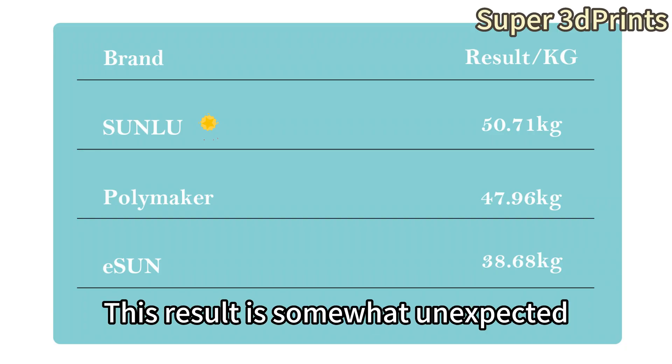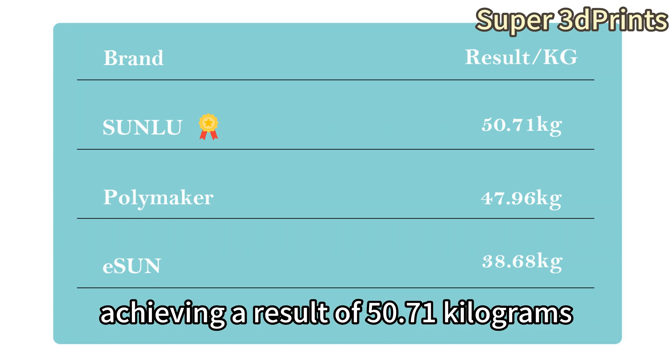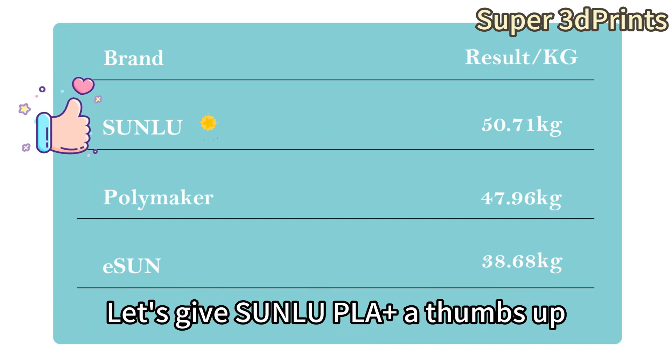Okay, the ranking is out now. This result is somewhat unexpected. As you can see, Sunlu is the top scorer in this tensile test, achieving a result of 50.71 kilograms — it is truly a dark horse. Its mechanical properties can be said to be very strong. I didn't expect this before the test. Let's give Sunlu PLA Plus a thumbs up.